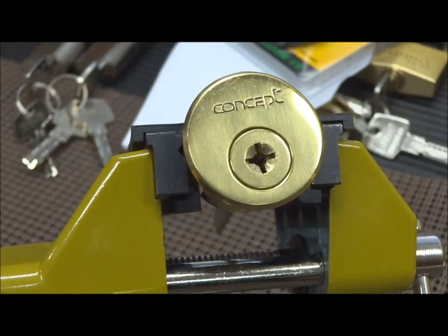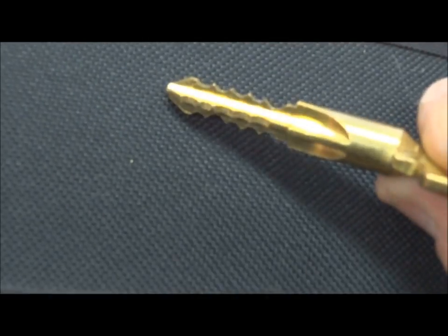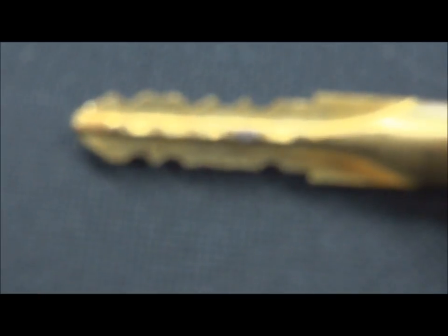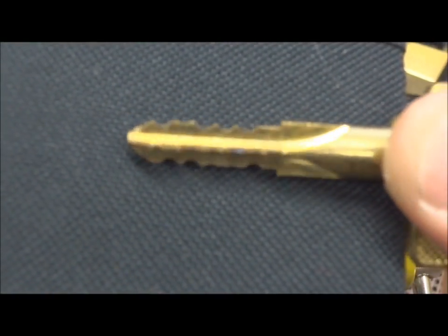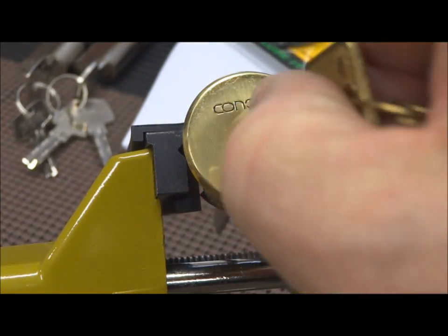These are a little bit unusual. The keys — that's why they call it a cross lock — it's bitted on four different sides. Although this one is bitted on four sides, it's five cuts per side. If I get that to focus — there we go — five cuts per side. The bottom of the keyway in this one is not threaded.